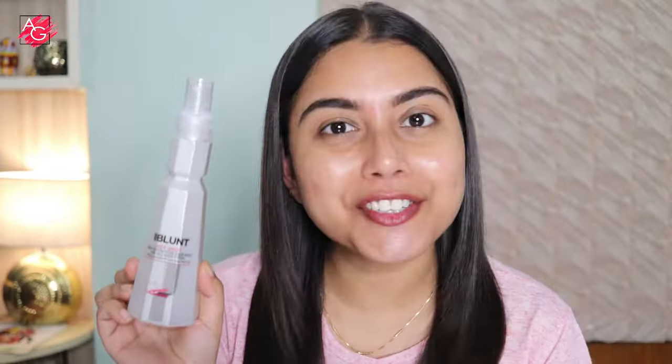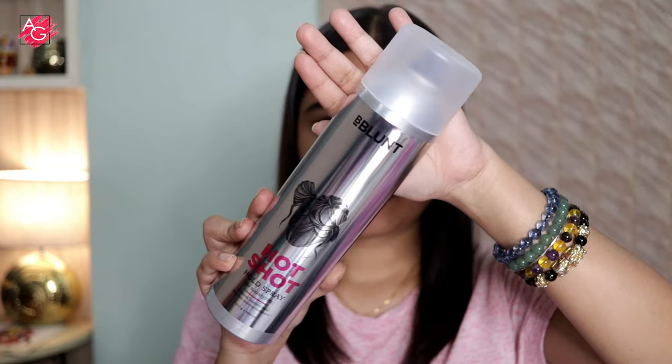So this time, turn your styling game on with the B Blunt Hot Shot range. Today I have the B Blunt Hot Shot heat protection hair mist. It has pro vitamin B5 and grapeseed oil, and it's for all hair types. It has a unique heat protection technology that protects your hair from heat up to 230 degrees Celsius, and it detangles your hair and provides shine in the process.